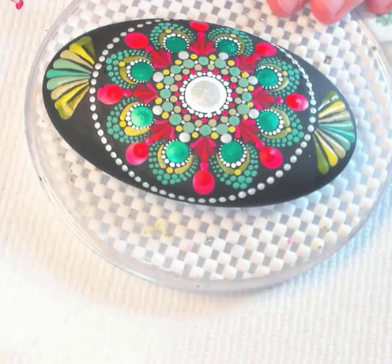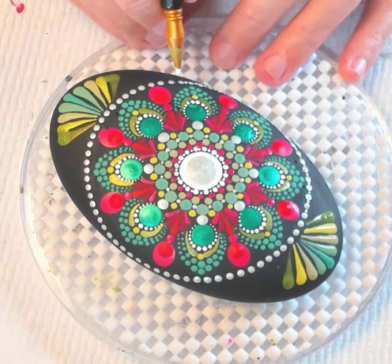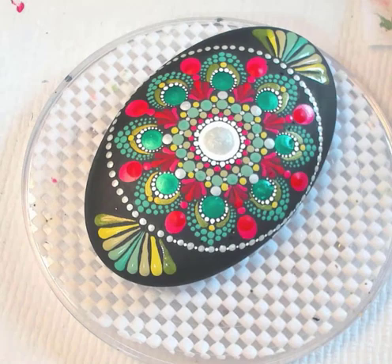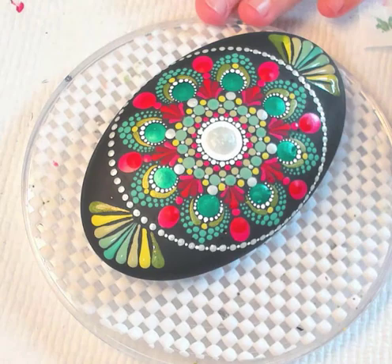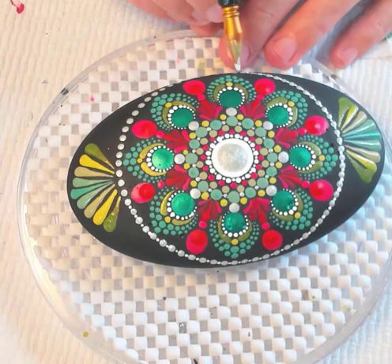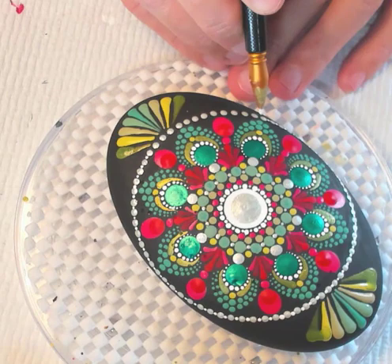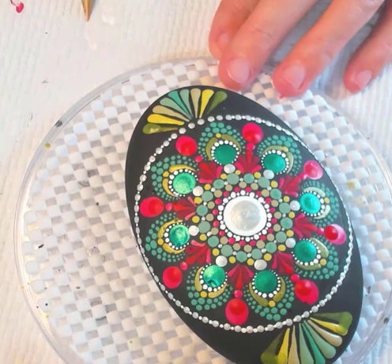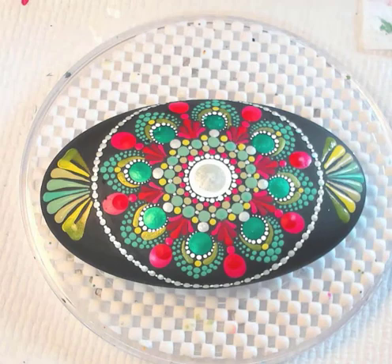While we're waiting for that to dry, let's tuck some white dots here in between each of the oyster pearl dots. The white is a little brighter and less metallic — it gives that beaded look and fills in the black a little bit. This would be a toothpick or your smallest tool — I've even used mechanical pencil lead dipped in paint. So if you don't want to spring for tools, you have things around the house: pencil erasers, toothpicks, mechanical pencil lead — just start dipping stuff.